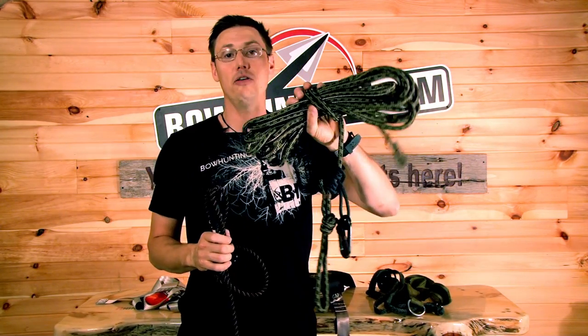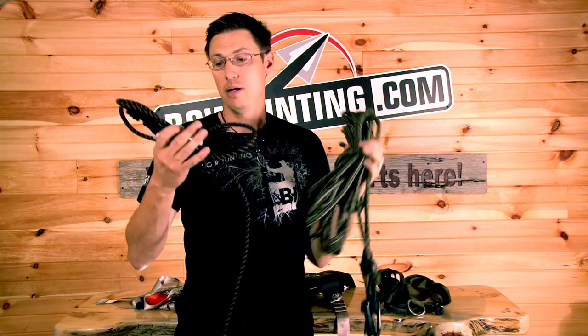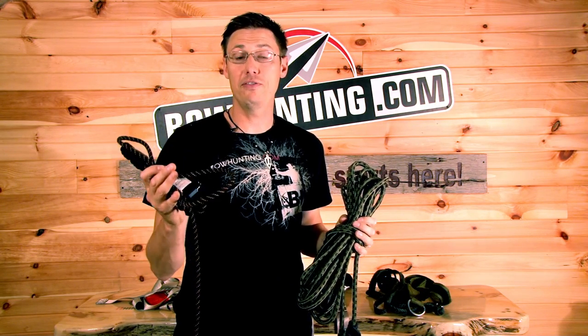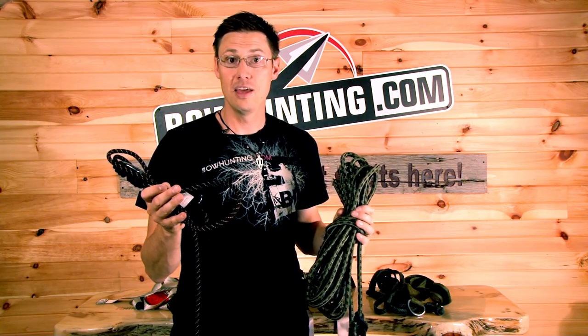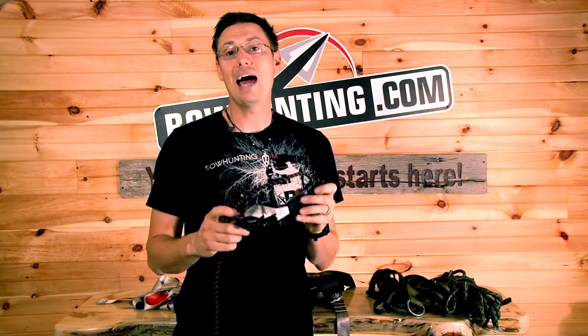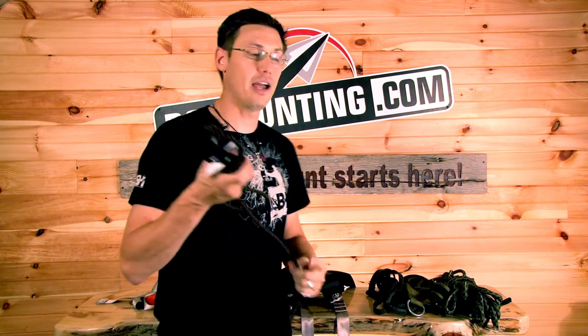Hunter Safety Systems also makes a linesman rope. Muddy Outdoors is the one I've been using — I literally bought over 50 of these this year for all the different sets, whether on my friends' properties or my own. You have to have these in place. Top-of-the-line tool.